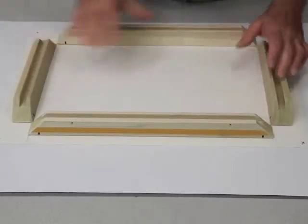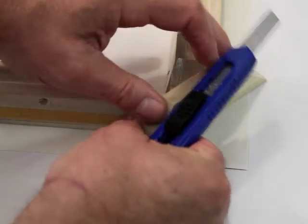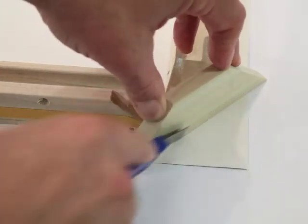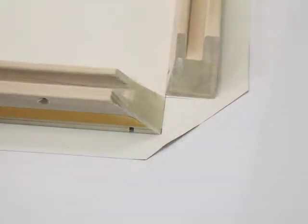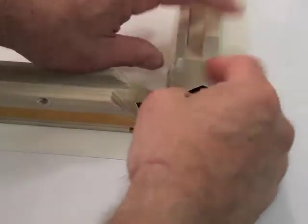Each corner of the canvas needs to be trimmed to make a strong and professional corner. The corner brace makes a convenient guide for these cuts. Place the brace across the corner touching the ends of the two stretcher bars and make a cut following the edge of the brace. Now remove the brace and make the second cut from the inside corner straight outward. Fold up the triangles that are formed by the cuts and stick them onto the tape.